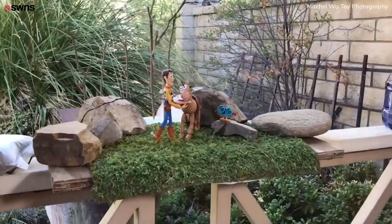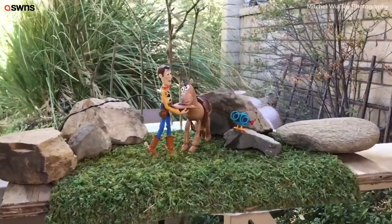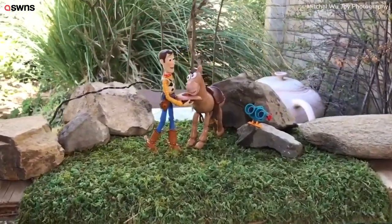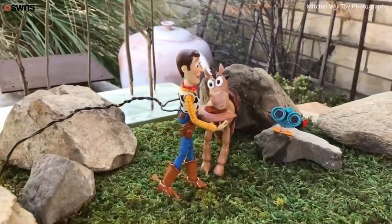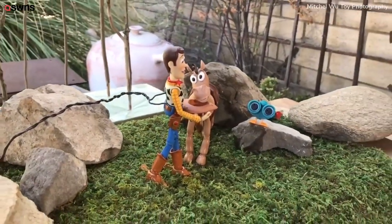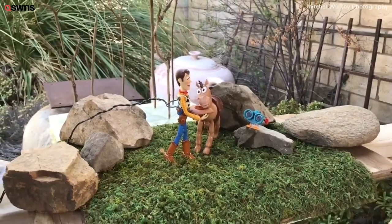Coming up on the actual scene, you can see I have Woody and Bullseye set up. Bullseye is actually taking a drink from Woody's hat. I did have some water in there, and in the actual image there will be some water splashing out, or maybe just dripping down on the hat.